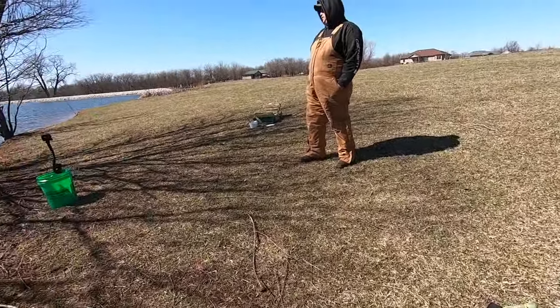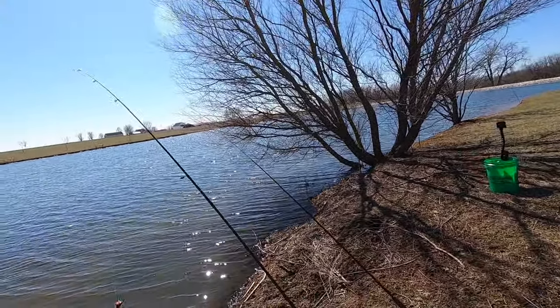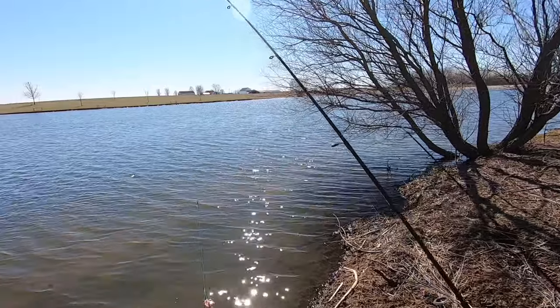I was watching that one swim off and then all of a sudden I heard that rod creak in the rod holder — just laid it over.